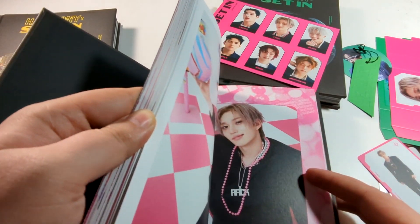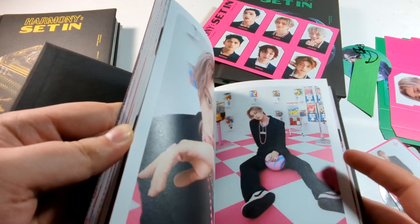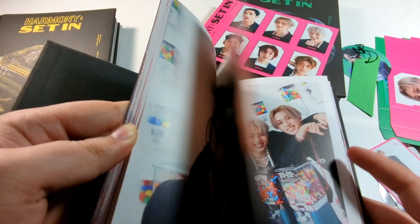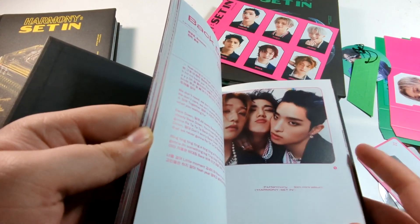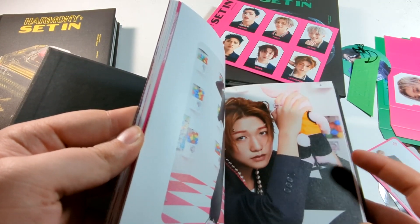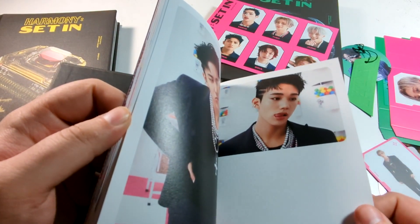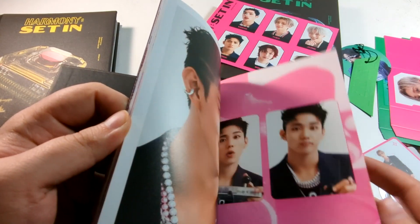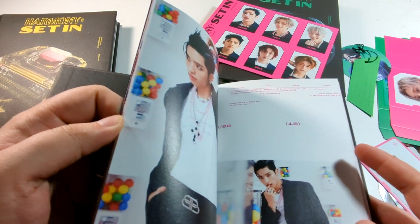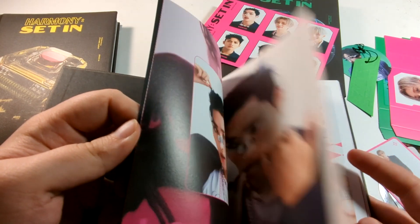But yeah, those tour prices though — a bit ridiculous compared to how incredibly affordable the Sub-K tour was last year. Sub-K, I'm not sure if they're doing tours anymore — they have not posted in months. They still have the P1 Harmony last tour on their page as their last post. So who knows. But if you're going to this upcoming tour, best of luck to you. They're not coming to my area anyway, so I can't see them, and the prices are a bit ridiculous.